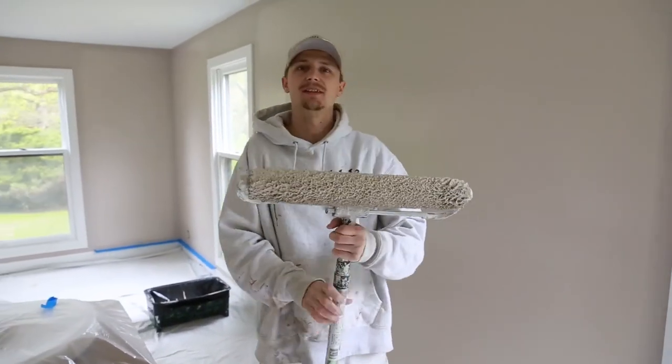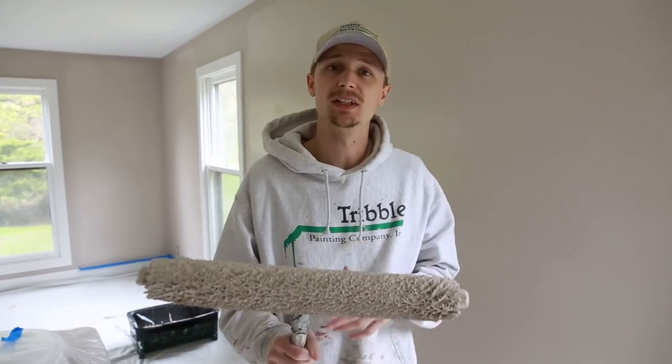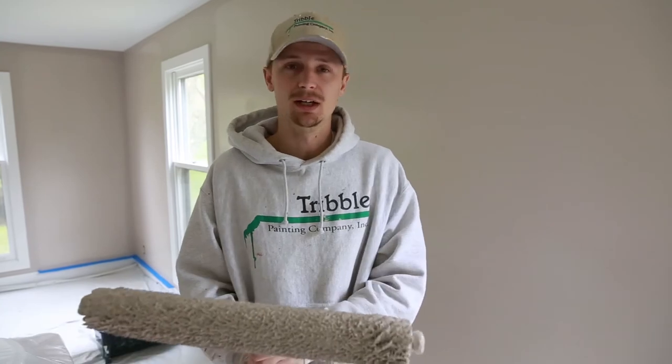All right ladies and gentlemen, that is how you roll a wall out. If you liked the content and found it helpful, please follow us on YouTube, subscribe, and press the little button. Thanks for joining in.